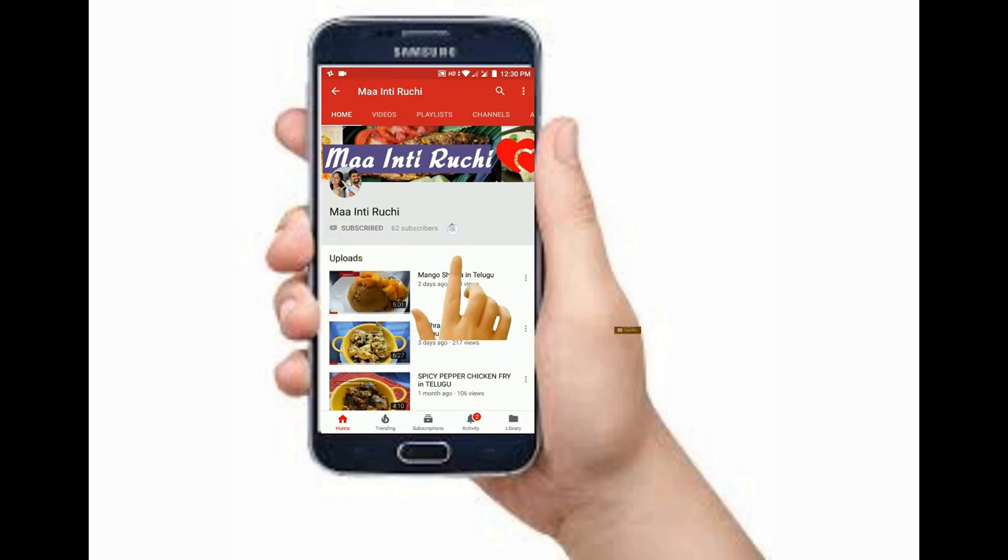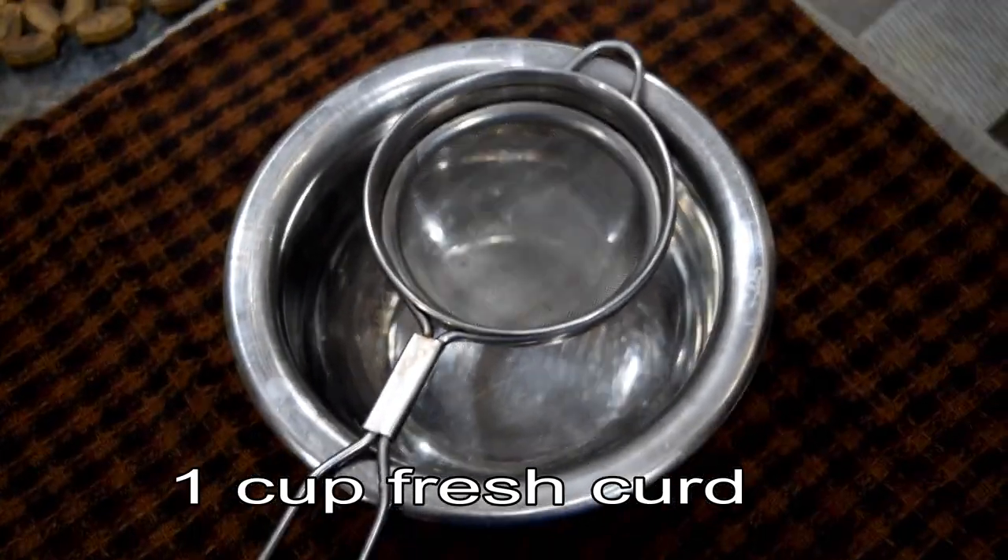Subscribe to my channel and click on the bell icon.